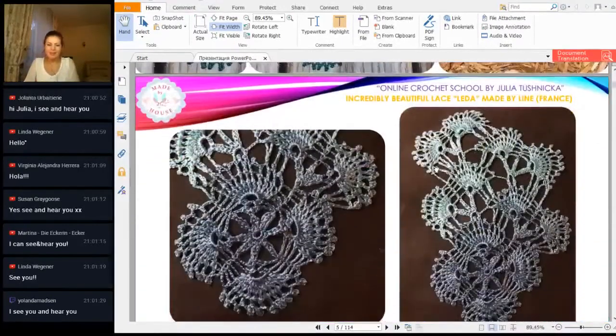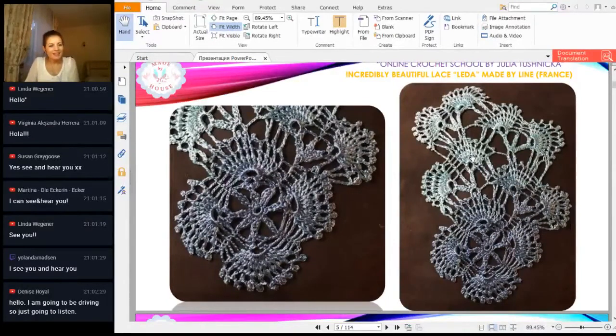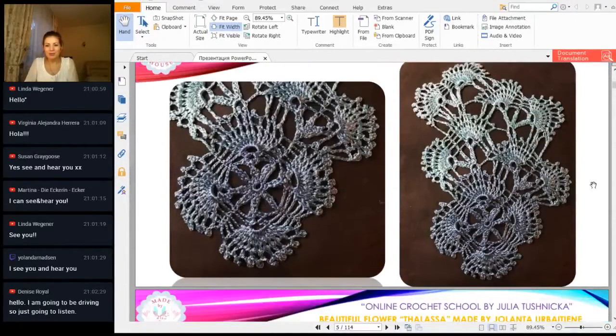Next, we also have lace leather with a transition of colors from Lynn. I hope Lynn you will see this video. Denise Royal says hello — she will be driving and just listening. Thank you for listening to this workshop. This is a really interesting result. I know how much time it takes to make a transition of colors, to change colors and hide tails. Lynn used a very thin thread here. A big thank you for such tender work and your fabulous result.